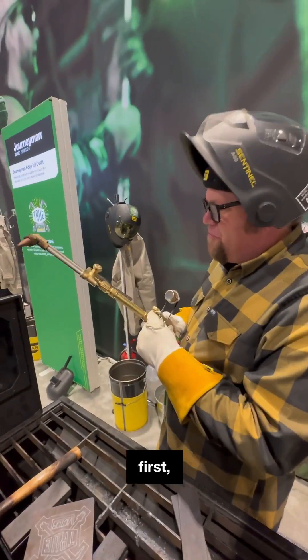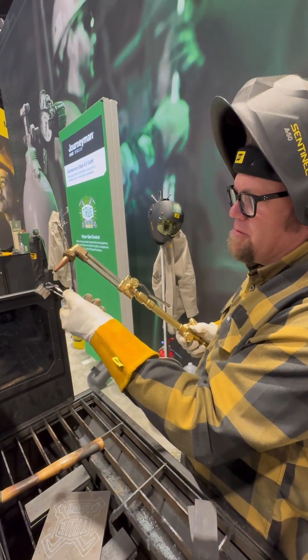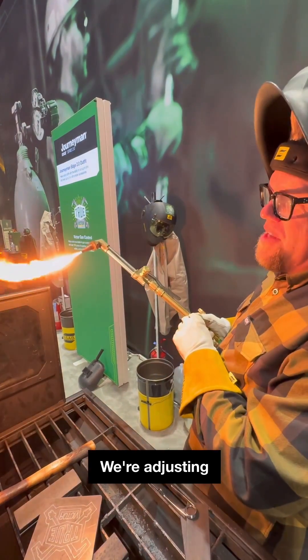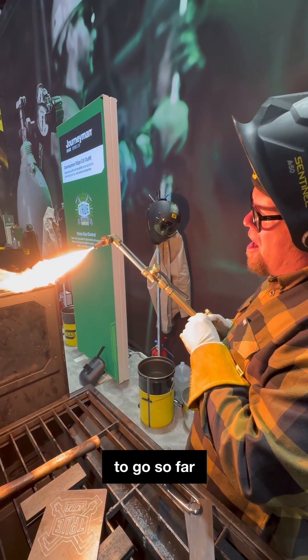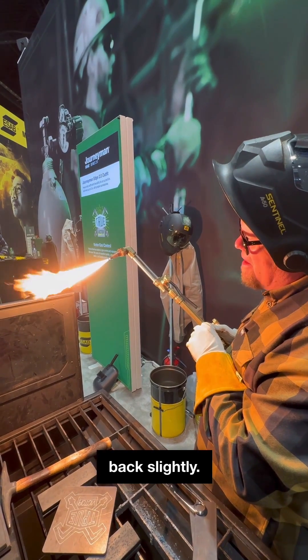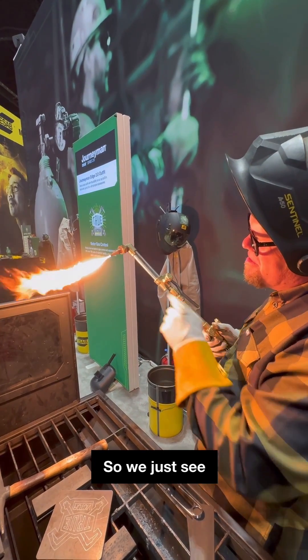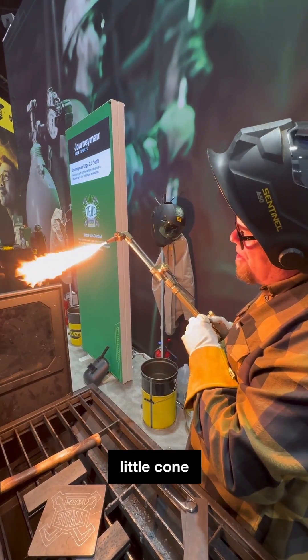First things first — fuel on, sparker, light the torch. We're adjusting the fuel until we have no soot. We don't want to go so far that we have an air gap at the tip. We're going to bring it back slightly so we just see the center of that tip with a small little cone out of it.